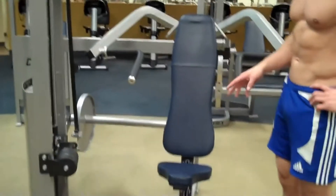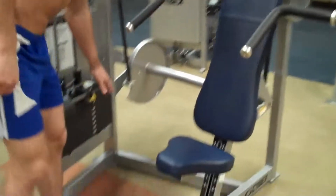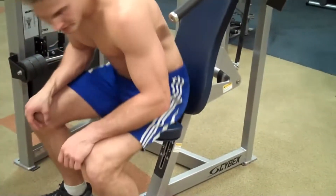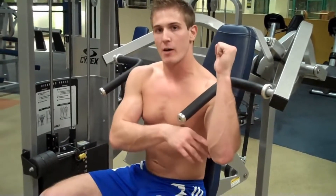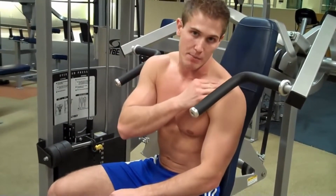This machine has a couple of settings you want to look at before you jump right in. First, make sure you're using a weight that you can do. Then sit down so that when you start the exercise you're as close to a 90-degree angle as possible with your elbows, because if you start too low you're going to put a lot of pressure on your shoulder and rotator cuff where it doesn't need to be.